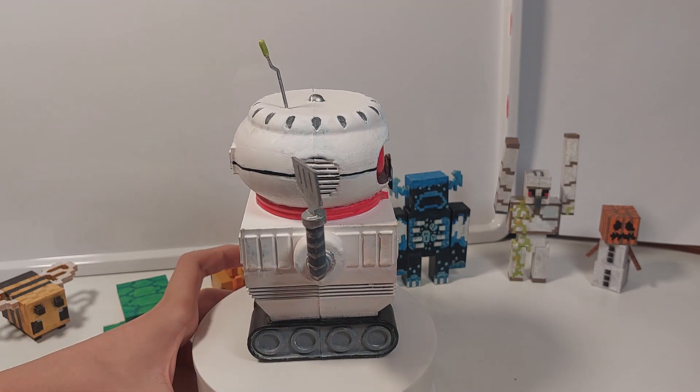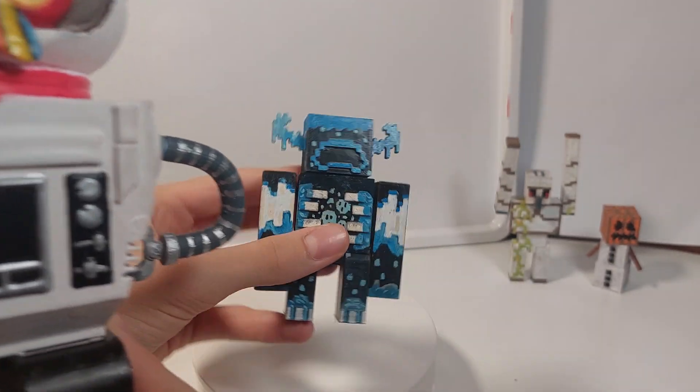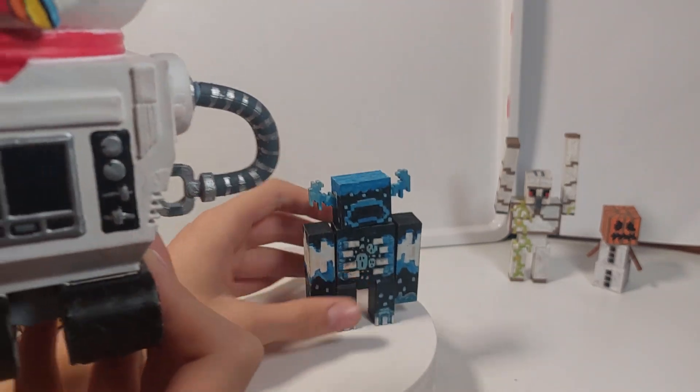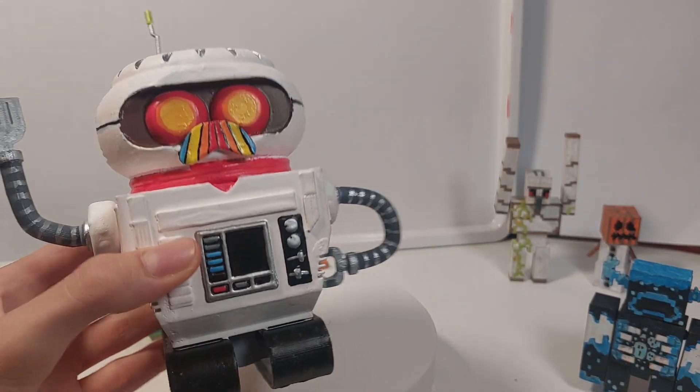I'm quite happy how he turned out and it's way more challenging than my normal Minecraft figures as there's more round and different shapes than just rectangles and squares. Compared to my other Minecraft figures like the Warden right here, he is very large and took me quite a while to print and paint.